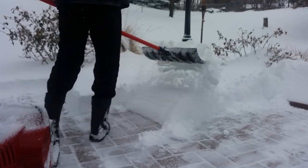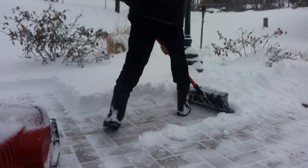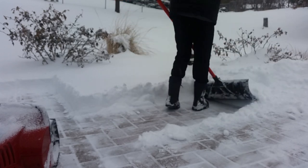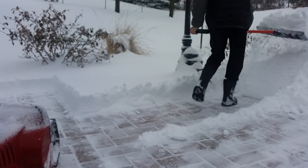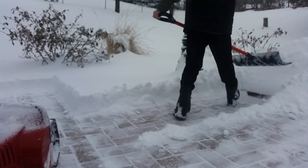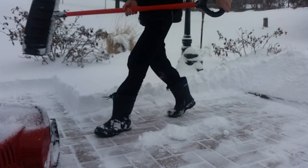Here we go. One, two, three, four, five, six, seven, eight, nine... eleven... thirteen... fourteen. Alright, so 14 seconds for that patch with the manual shovel. Now I'm going to try with the power shovel to see how long it takes.